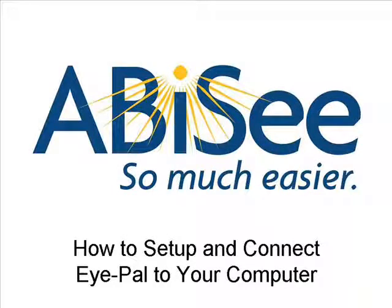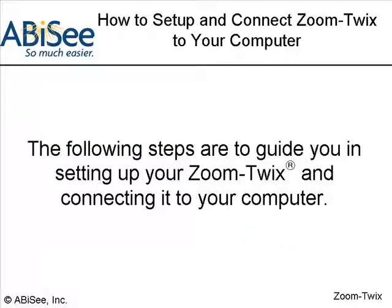How to set up and connect iPal to your computer. The following steps are to guide you in setting up your iPal and connecting it to your computer.